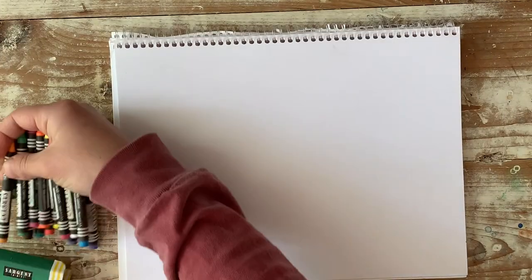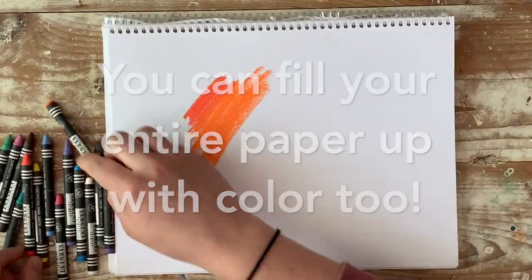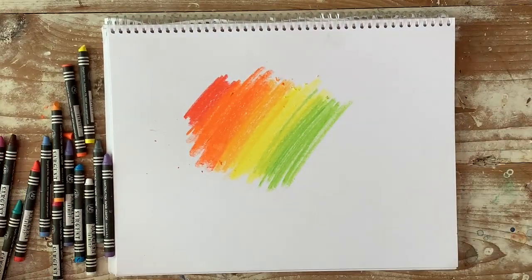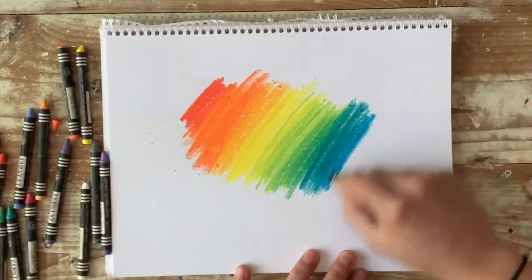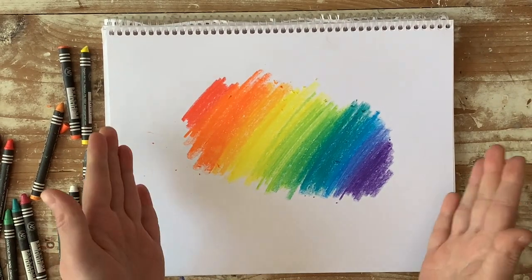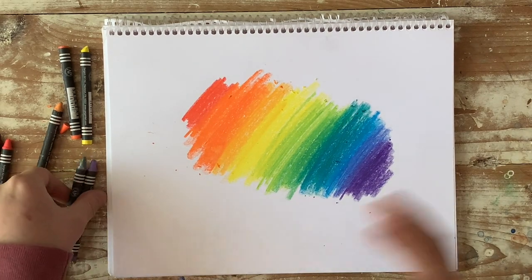So first we're going to start with some colors and make a little rainbow. Now I have my little section of rainbow, and if you have a black crayon you're going to use that and go over all of this.